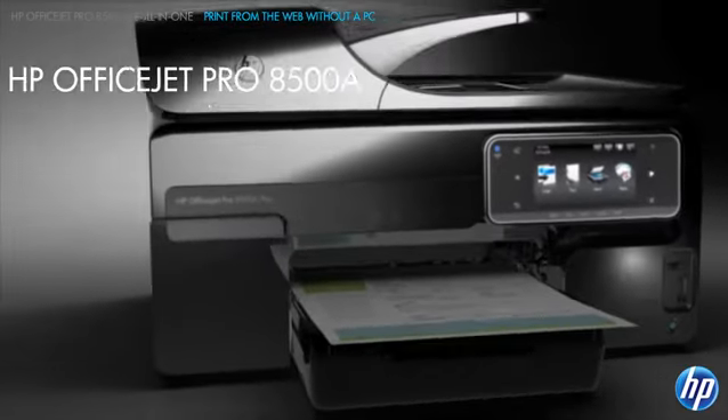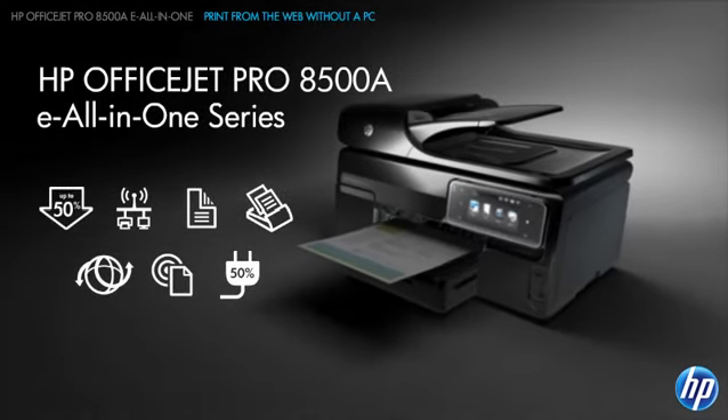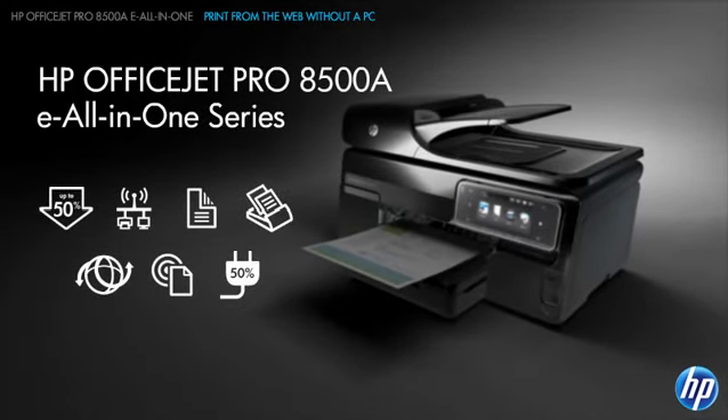It's the wireless, web-connected all-in-one that provides professional results at a low cost per page, plus the ability to print from mobile devices and the web, all without a PC.